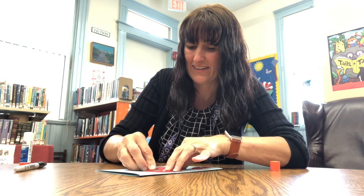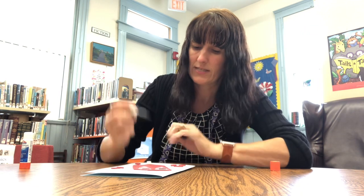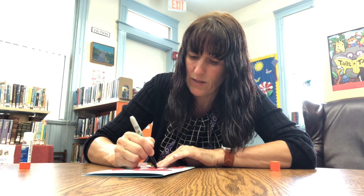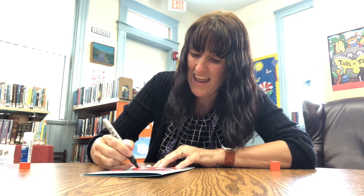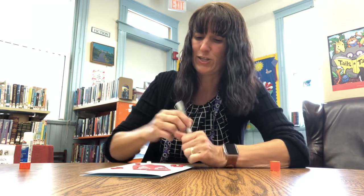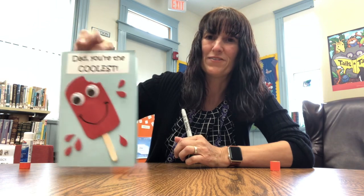We've got our eyes and it's just missing one thing — we need to give our ice lolly a smile. I always think things look so much nicer with a great big smile. That is the end of our super easy, super effective Father's Day craft.